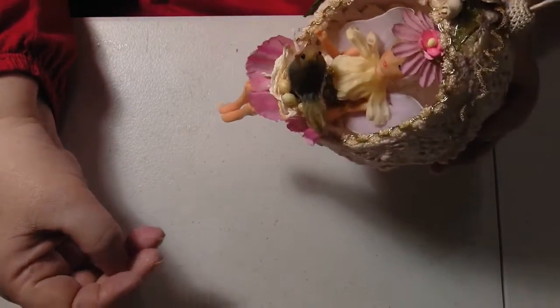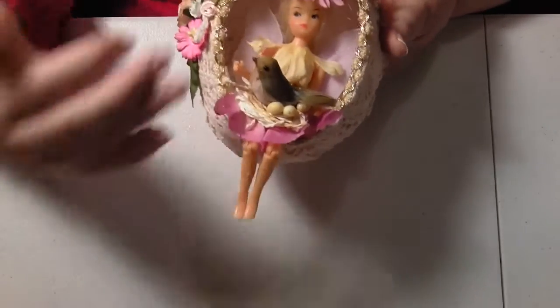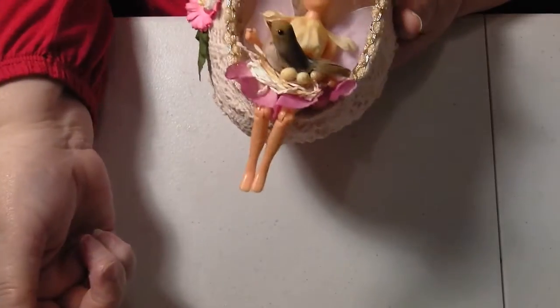I set it to the front of the egg and the little egg's hanging down because I thought that would look a bit better — because if she's too far back you can't see her properly.